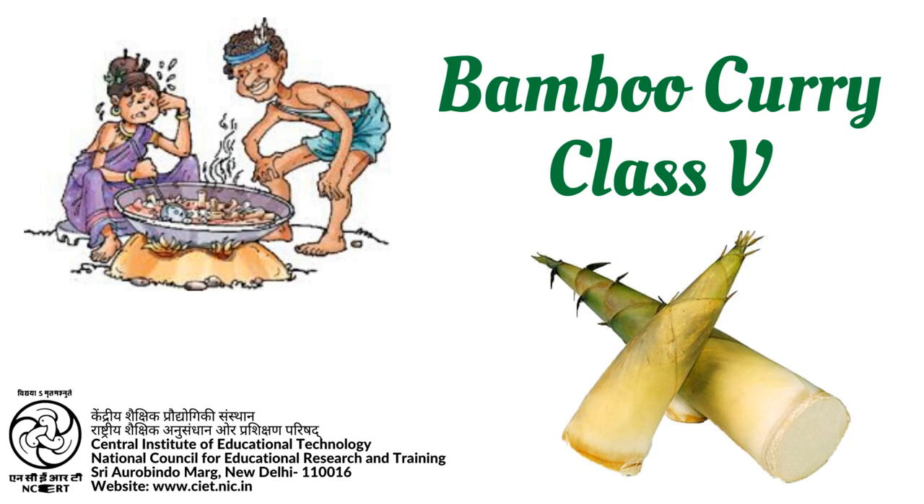Have you ever eaten a dish made of bamboo? Find out which part of bamboo can be cooked and eaten.